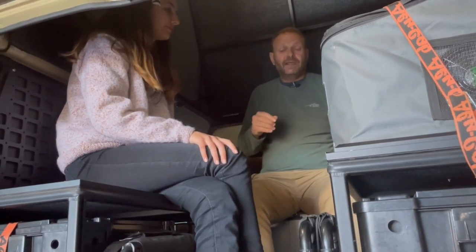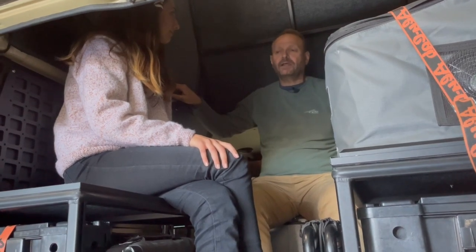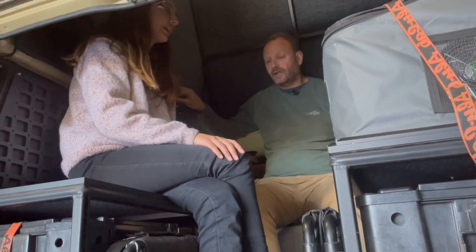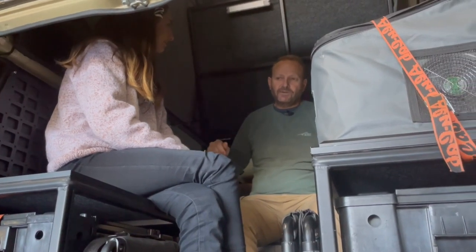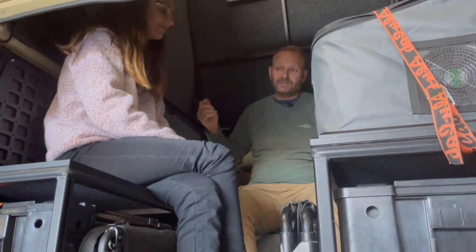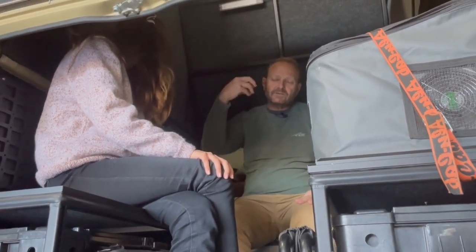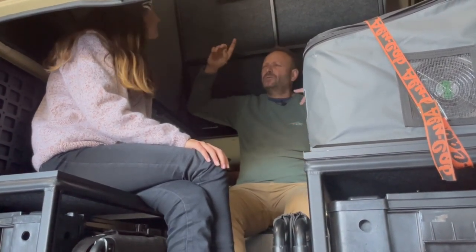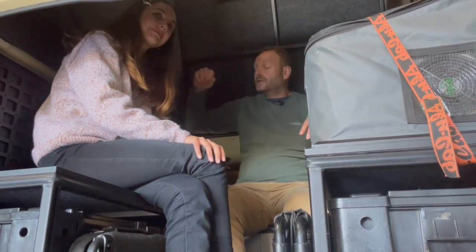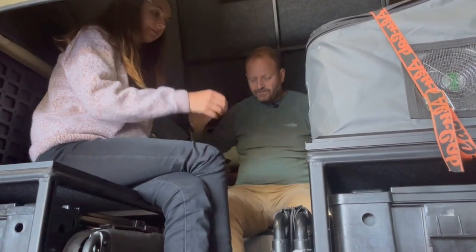I'll confess our previous mattresses were hard and uncomfortable. I eventually got the team to agree we needed to source a more comfortable mattress, and we went about doing just that. I spent three weeks in the Kalahari and two or three weeks in Botswana sleeping on our new mattresses and thought they were beautiful — I slept like a baby. I'm hoping the bad reputation on mattresses was from the old ones. And with the roof conversion you can leave all your bedding in place, so when you want to go anywhere you just drop the bed, close the roof, and everything stays in place.